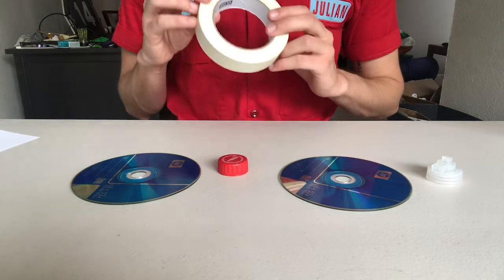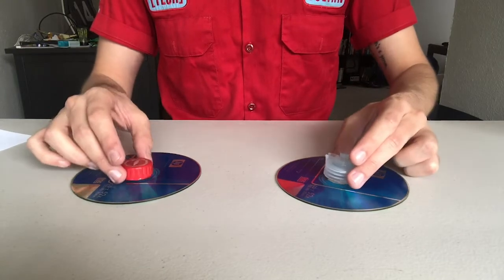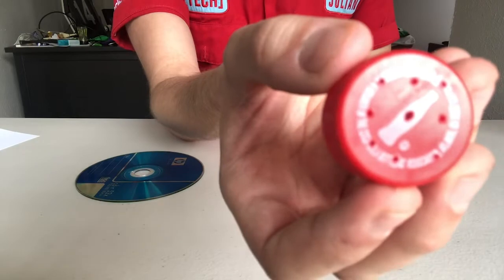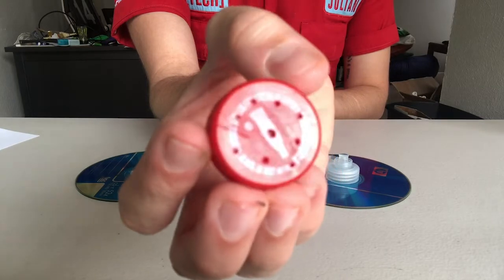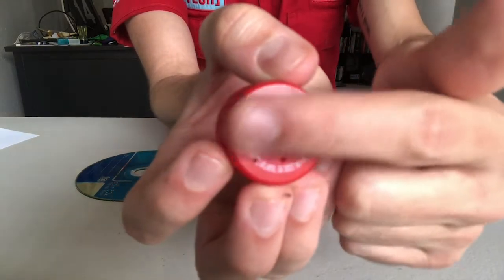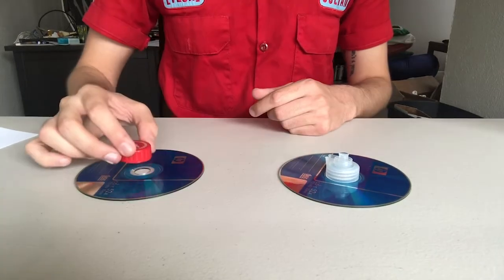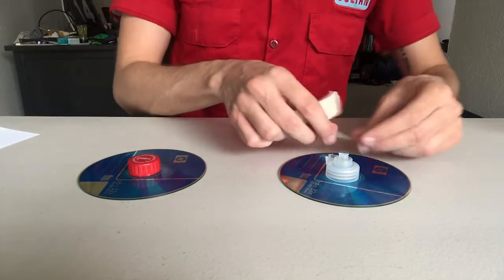I would actually recommend hot glue, but I want to show you using tape just in case you don't have a hot glue gun. For the two-liter soda bottle cap, I took a nail and a hammer and made several holes in the top — one larger hole in the middle and eight smaller holes around it. Whenever you use a nail and hammer, please get an adult's permission and help.